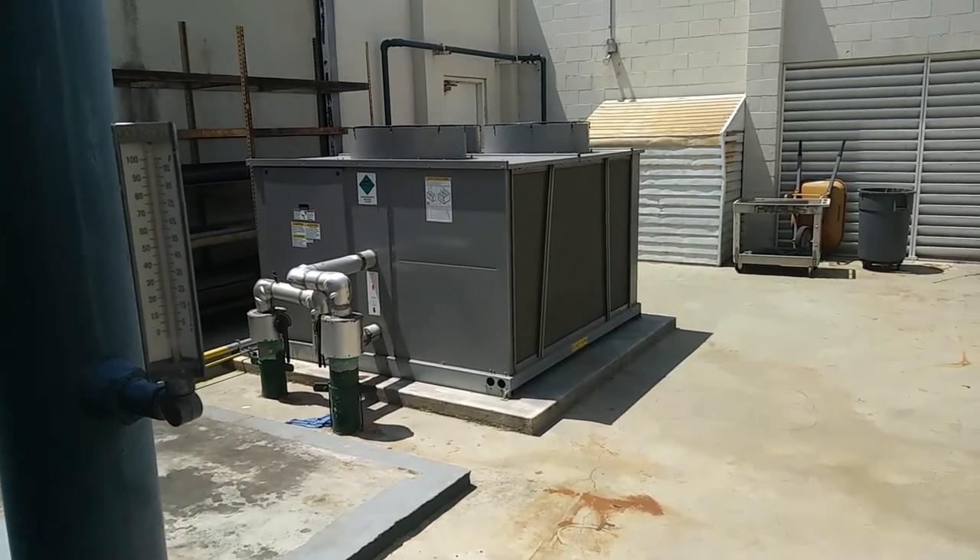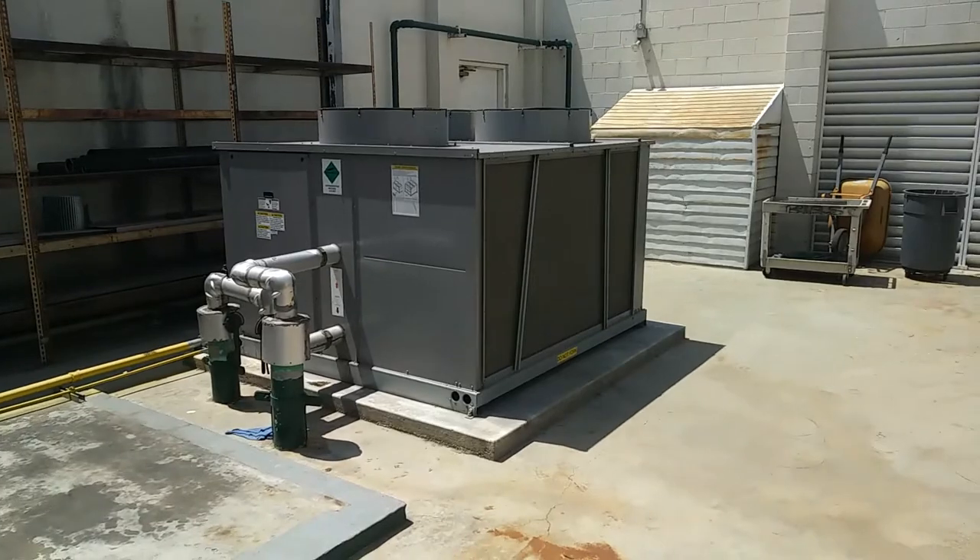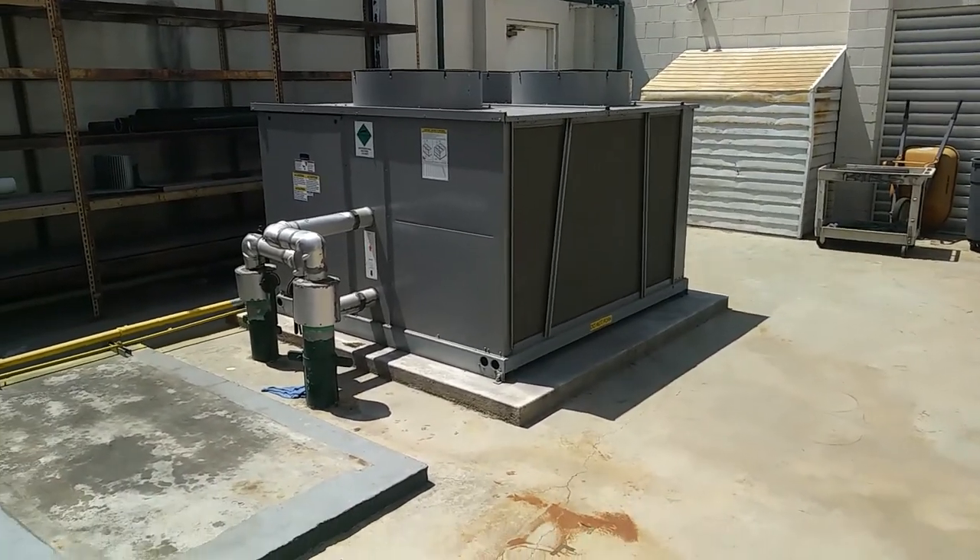Look at that old microchannel chiller over there, poor bastard. He's gonna die an early death, I know it. It's gonna die.